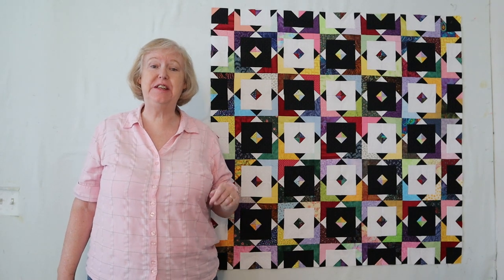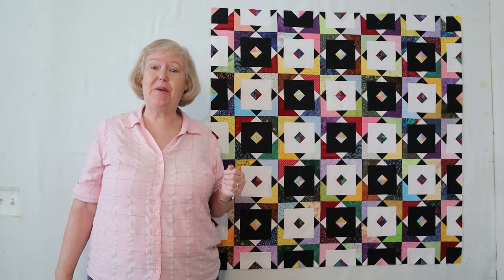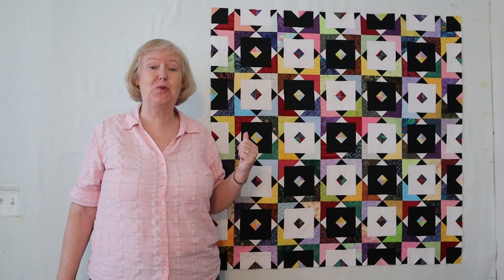Hi, I'm Brita, the Questioning Quilter, and this is the fifth in my series of disappearing blocks. This is a four-color disappearing hourglass called Double Vision, and shout out to Donna DeAngelis for coming up with such a great name.